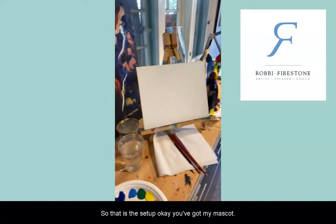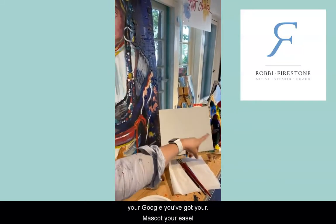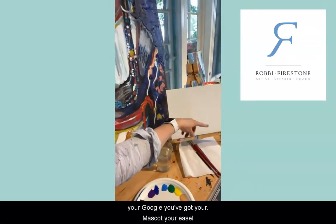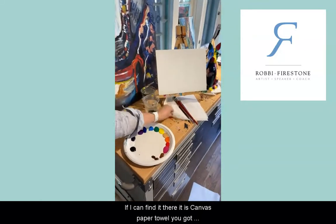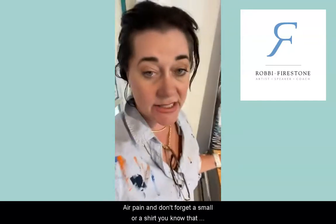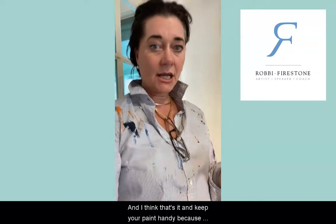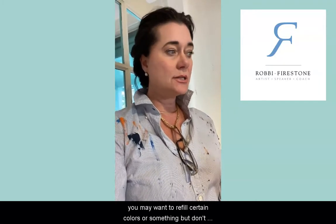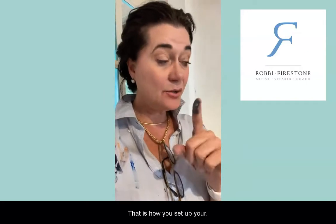So that is the setup. You've got your mascot, your easel, your canvas, paper towel, your paint brushes, your water, and your paint. And don't forget a smock or a shirt that can get nice and dirty and painty. Keep your paint handy because you may want to refill certain colors — and don't drop it on the floor like I did.